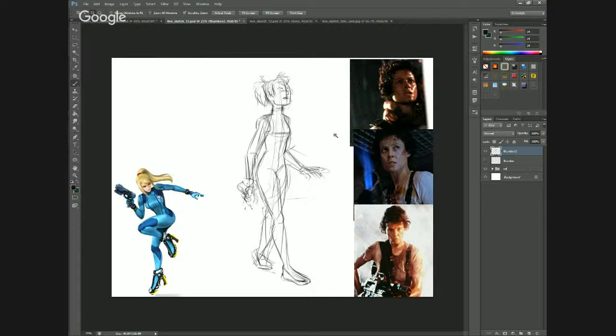But at the same time, I like that she has — in particular — I like this particular one where she still kind of looks scared and fearful. That's kind of what I wanted to inject into my version of a Zero Suit Samus.